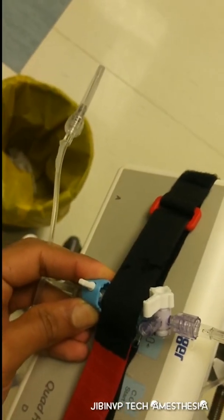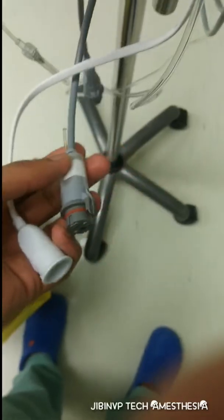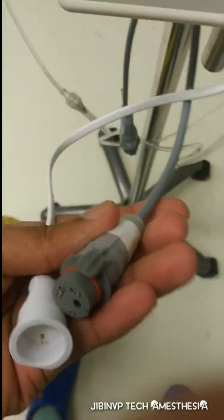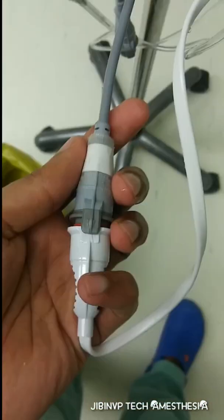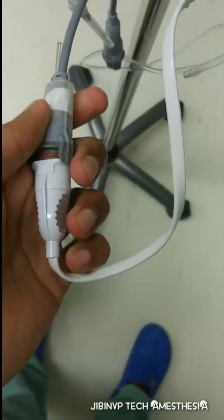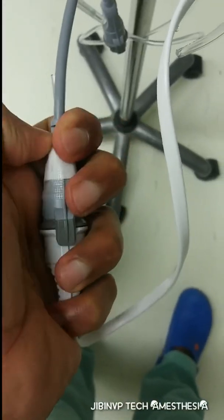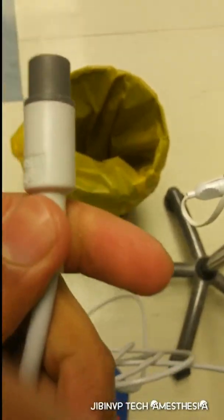After flushing — full flush out — it is kept ready for the patient end. Now connect this end to the transducer and tighten it securely, then connect this end to the monitor.